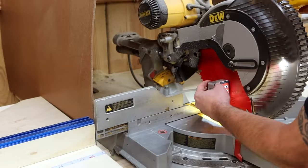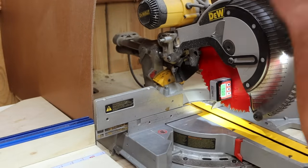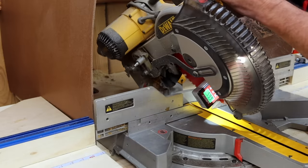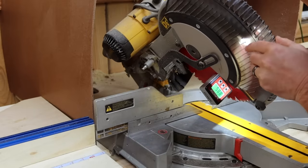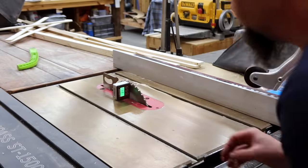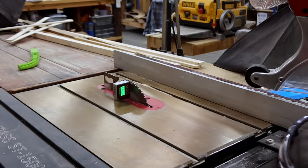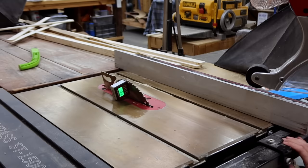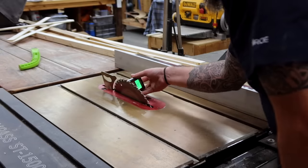Then we have a digital angle gauge. This thing is one of the handiest tools — I think every workshop should have one. I use it to check my blades to make sure they are square with my work surface, and also to make sure the bevel in my miter saw is set correctly. Where this comes in super handy is whenever you need to make very precise cuts. The split dresser in the back had some very complicated angles, and every single one of those table saw cuts were determined by this little gauge. If you need to make a 42.5-degree cut, you really can't tell from the gauge on your table saw, but with this little $20 gauge you can be precise every time.